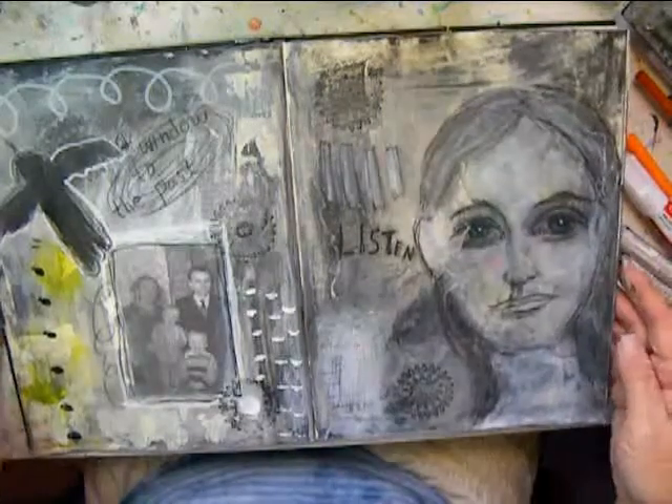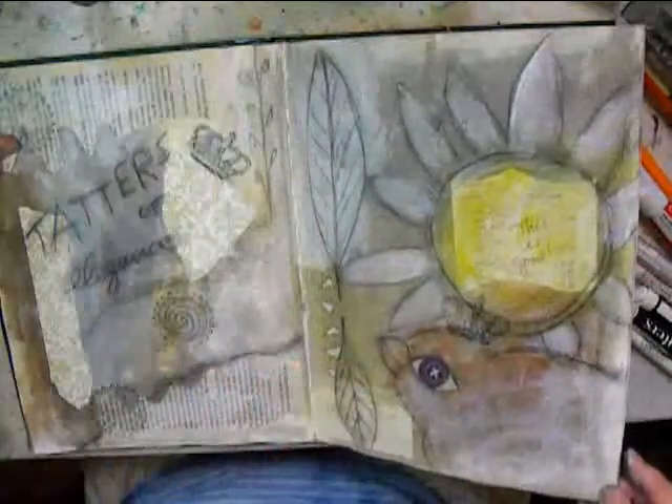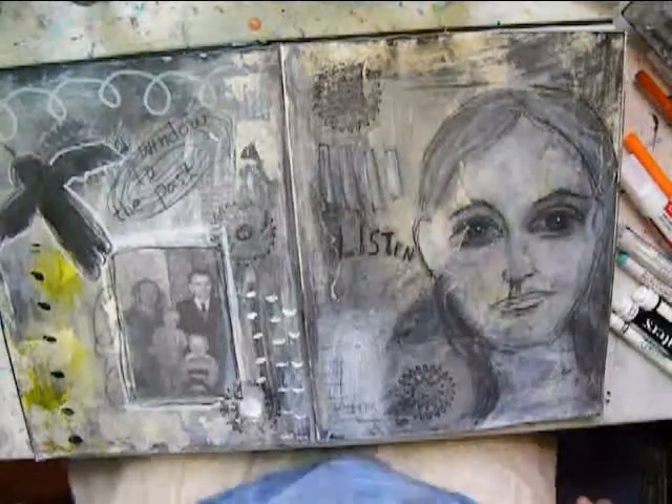I'm pretty much done. Here are a couple of other spreads that I did in this journal — having fun with grunge.